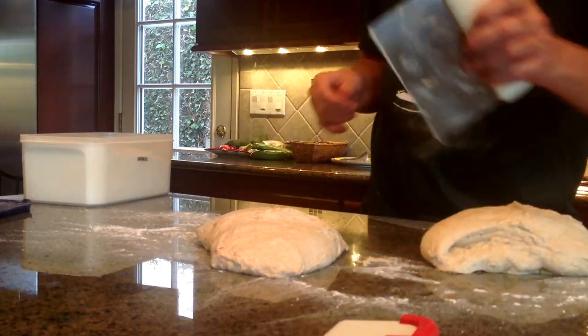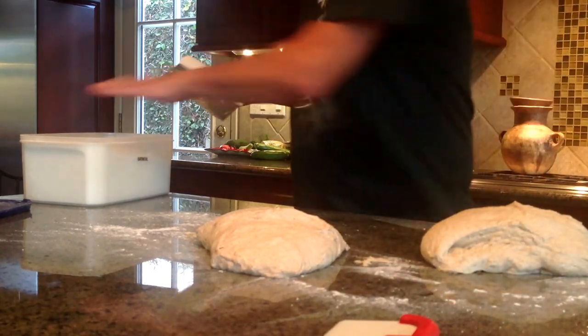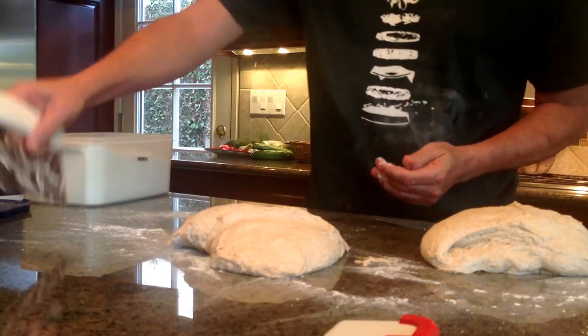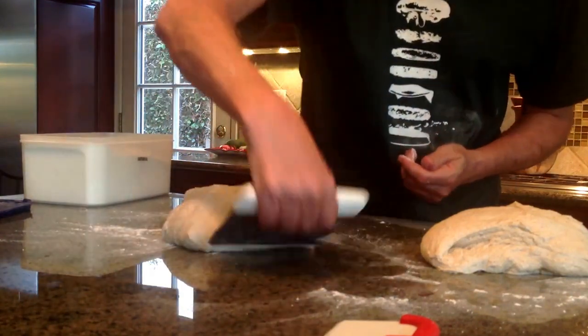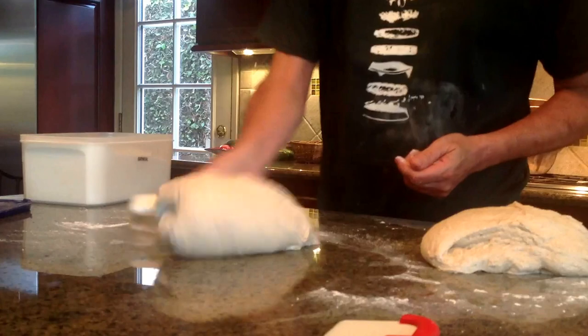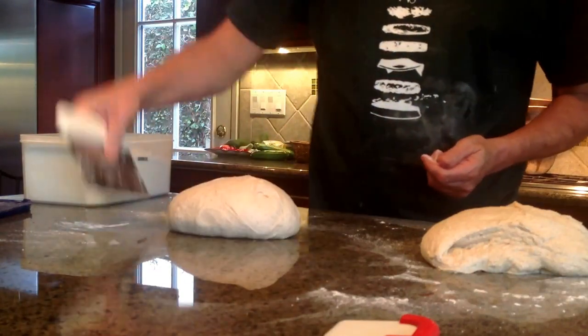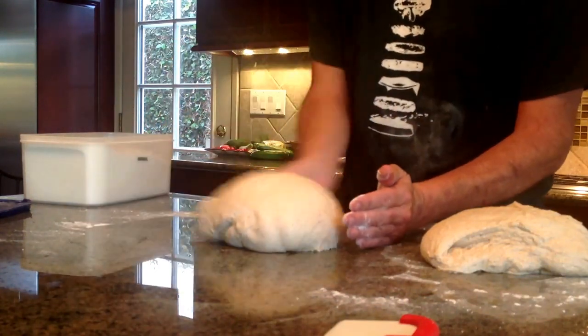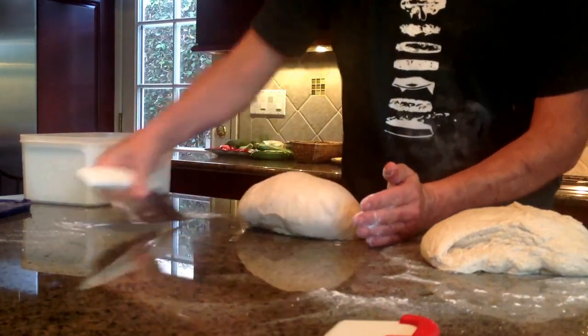Hey, I'm going to try to do some pre-shaping here, just the hands and the knife, and we'll see how it goes. This is a very wet tartine recipe dough, but it's been bulk fermenting for about four hours, turned every half hour or so.